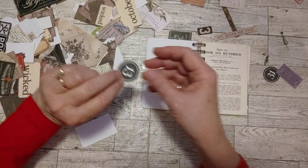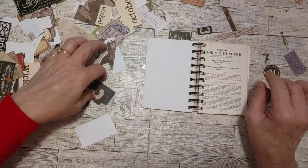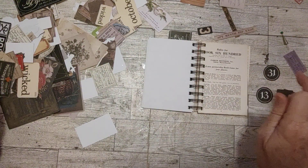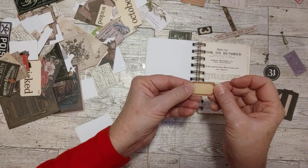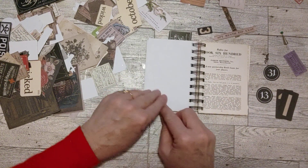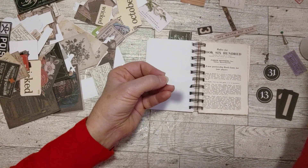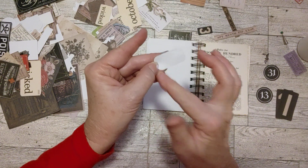I already used the 31 on the first page. Oh this little ticket is really cute — a little label that would be cute somewhere to write something on. Let's just put a little label here so I can write a date or a name. My glue is oozing again so I'll just use that to put it on here.